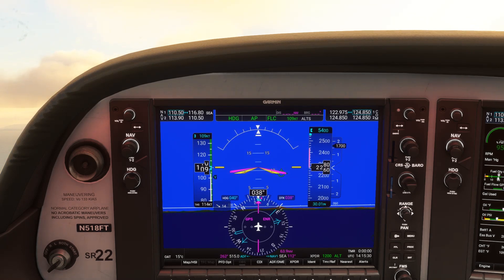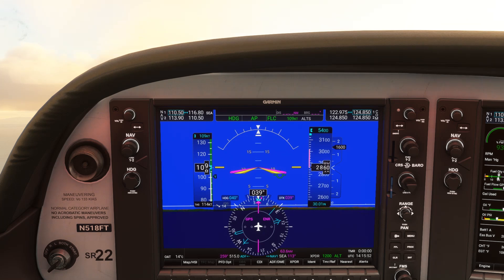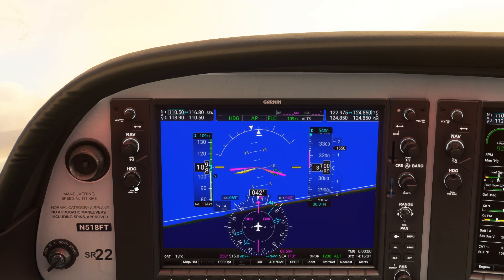The tail of the arrow is pointed at about 085 degrees — we want it at 075. The memory aid for bearing pointers and ADFs like this is push the head, pull the tail. We want to pull the tail towards 075, towards the left. So we fly further left of 075, like we're doing on this 040 heading. This left heading will pull the tail of that arrow gradually towards 075. Once there, we turn right to track outbound along that bearing.